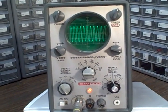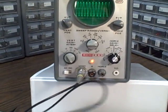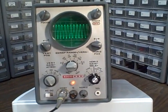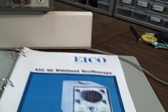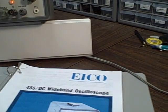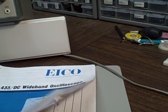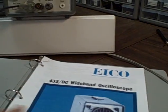AC/DC inputs, and this scope has been modified to allow it to use a modern BNC 20 megahertz probe, which I'll include. I'm also throwing in an IKO user manual and service guide, complete with all the information you'd need about how to use your scope, calibration, and repair. We have the schematic diagrams and parts lists included, so you'll have a complete kit.